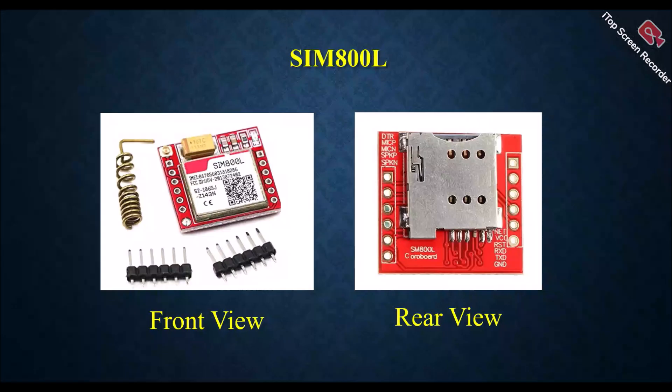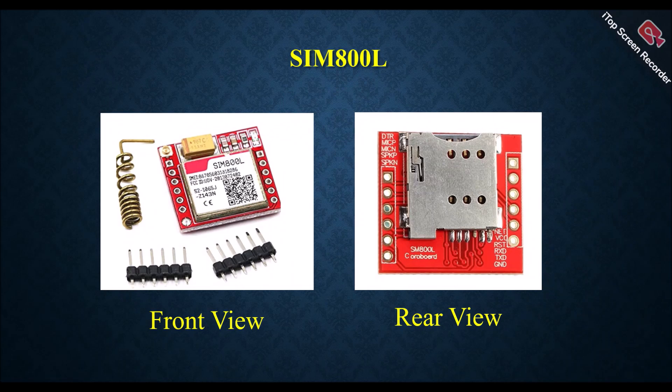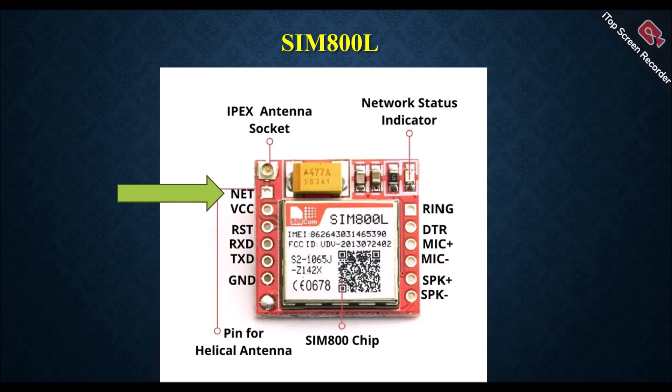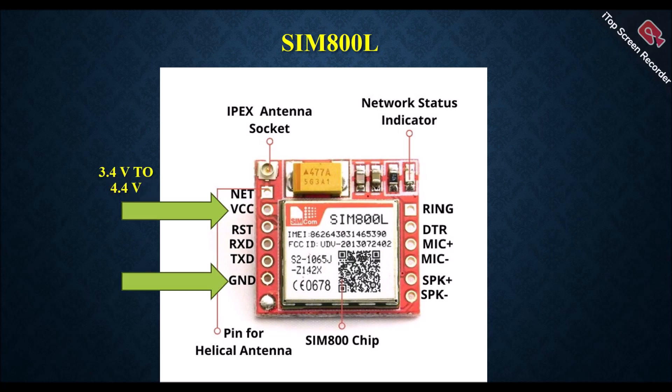Let's discuss the GSM module SIM800L. The left image is the front view and the right image is the rear view of the module. The pin names are shown at the top upper corner and bottom lower corner. The very first pin is the NET pin where we can connect a helical antenna. Next are the VCC and GND pins — using these two pins we can power up the device.